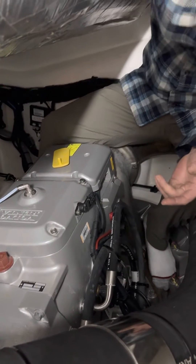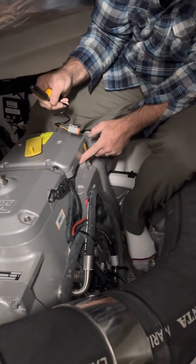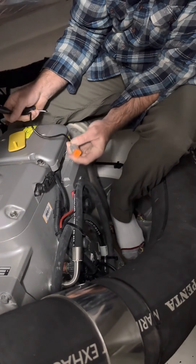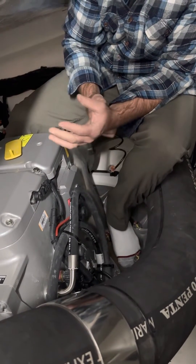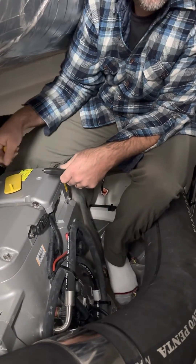Before you do any of that, this guy is gonna plug in right here — it's the only six-pin Deutsch connector. Then you'll hold this, you'll hear the clutch brake release, it'll just make a little sound, and then that'll allow you to turn it by hand.